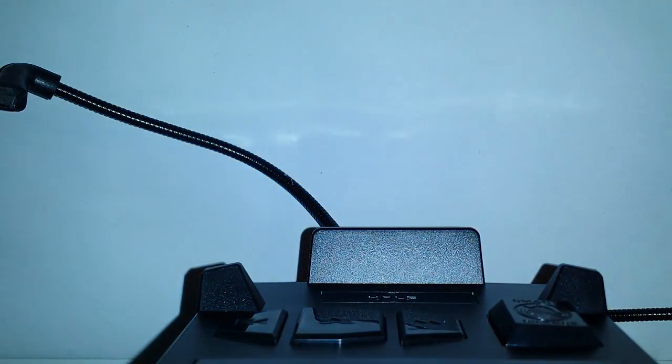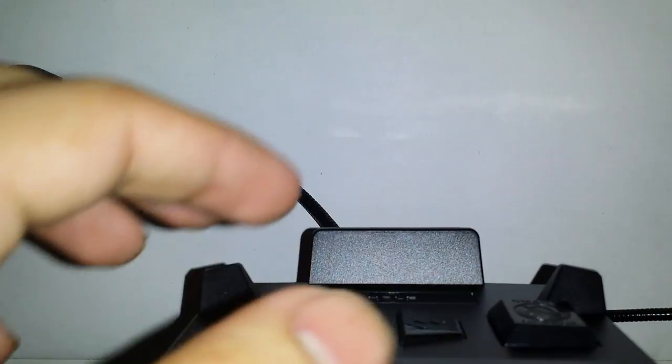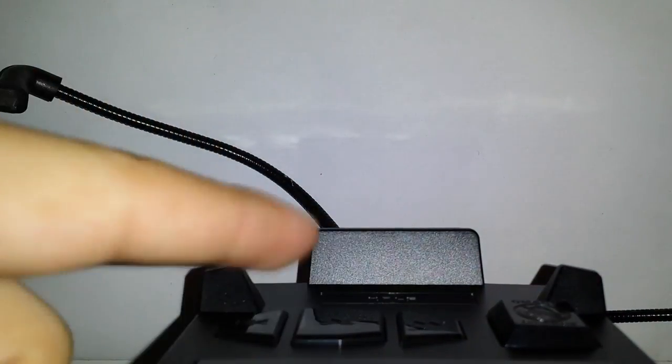I'm going to pause the video and come back once I have it set up. All right guys, I got it plugged in and set up. It has a real snooze button, and then play, pause, forward, back, and an alarm button over here so you can set it up.